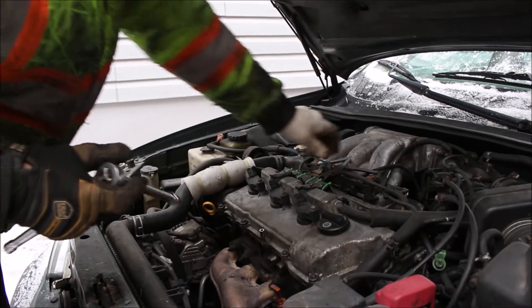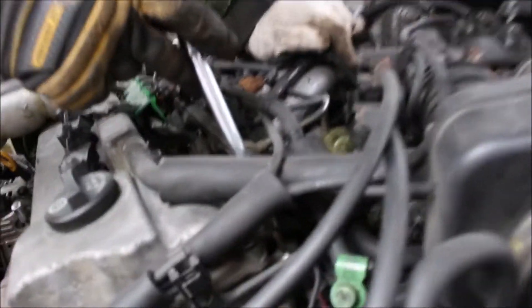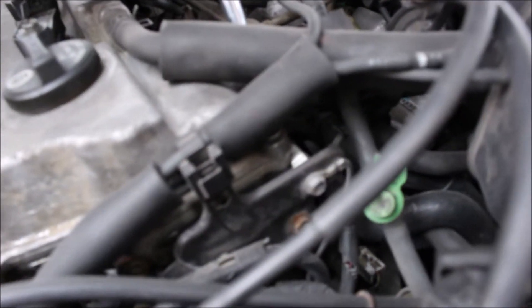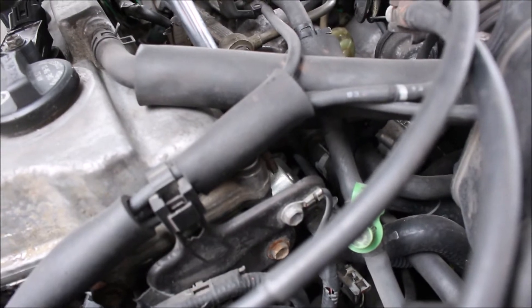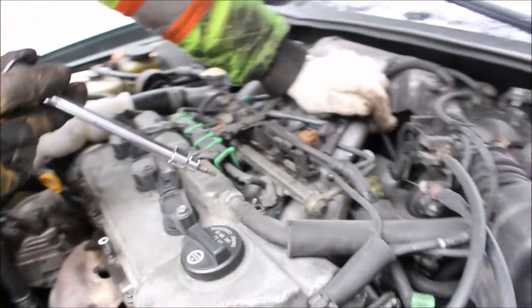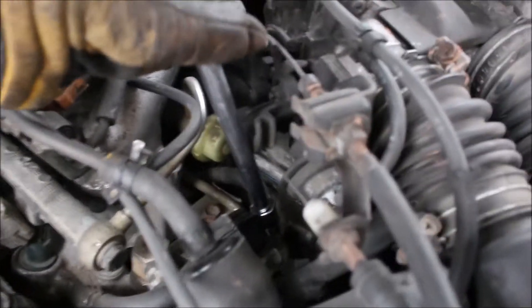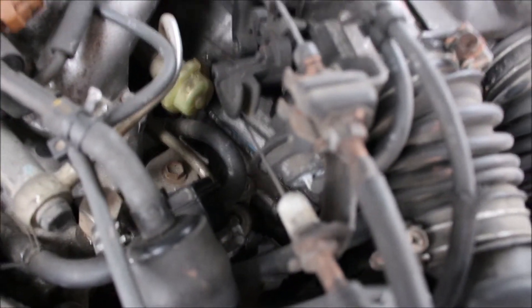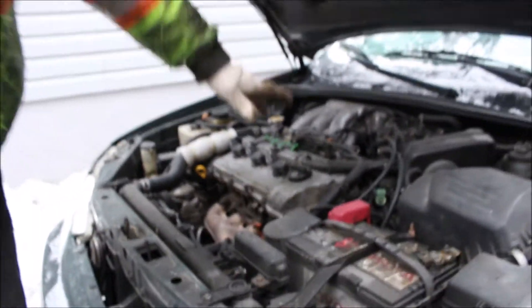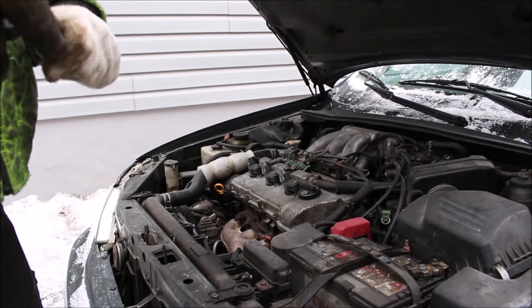The parts we're going to be changing — I'll show you first the one we've done before. That part right there is the oil control valve for bank 2, which we've already changed. The one for bank 1 is a little harder to get to — it's down there. That part right there is the oil control valve for bank 1. Unfortunately it's a little more difficult than the one for bank 2, and we're going to have to take a few more parts off in order to access it.